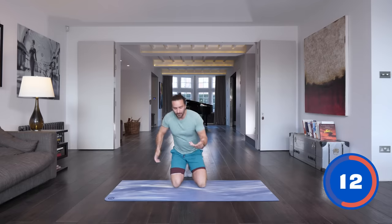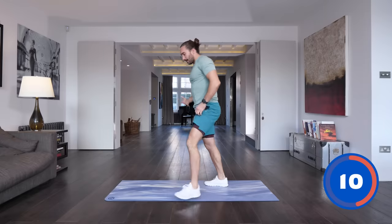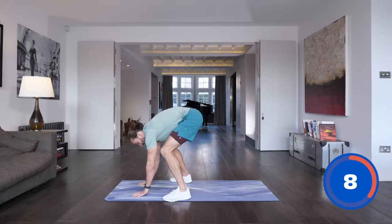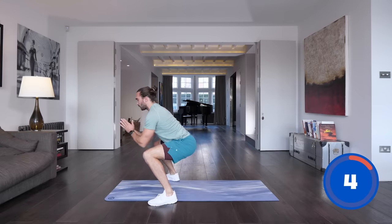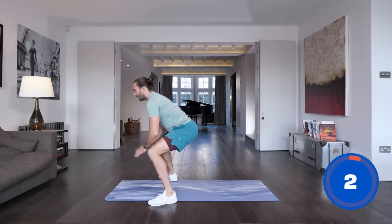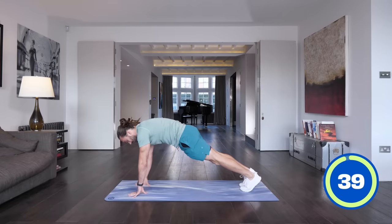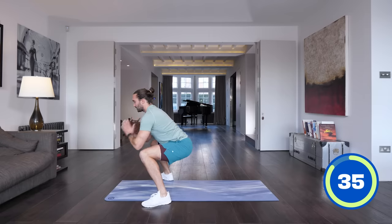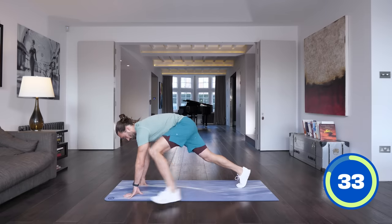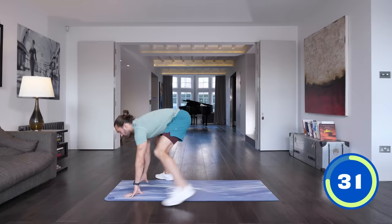Okay, next up we're going to do what we call a half burpee. We're basically going to put your hands on the ground, step back, step forwards, and just sit in the squat — basically sit there and repeat. So hands on the floor, step back into the plank, step forwards, feet are flat, hold that position and repeat. Sort of sitting into a squat hold.